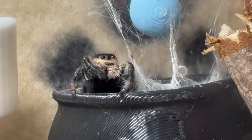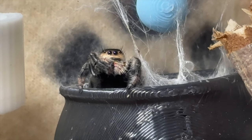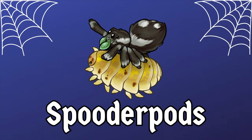Just got a jumping spider? Want a complete guide on how to look after them? This is the video for you. Hello everyone, welcome back to the channel. I am David and today I'm going to be giving you a complete overview beginner guide to looking after a Phidippus regius jumping spider.